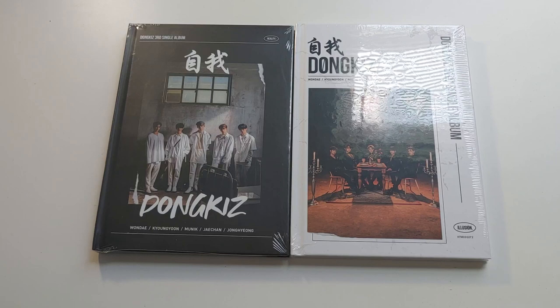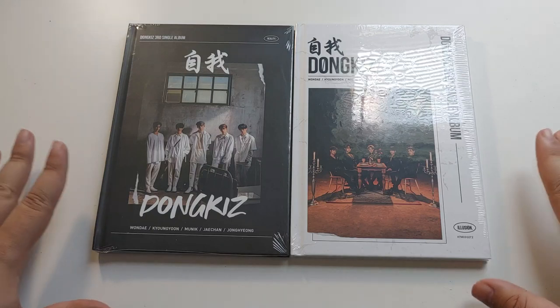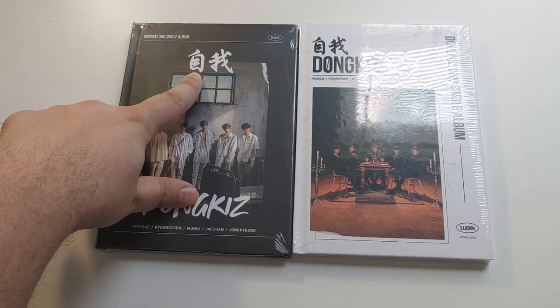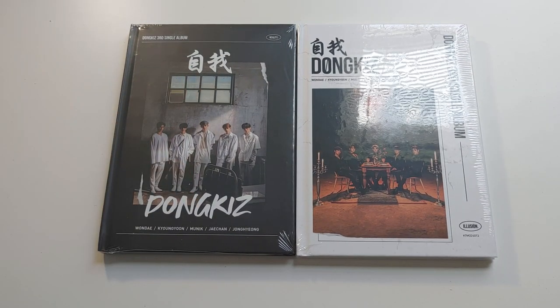Hello guys, it's AJ again, and I have another unboxing of Donkiss' third single album, Self. This is translated to Self, though it's not romanized anywhere — or it says it's Self, according to Google.